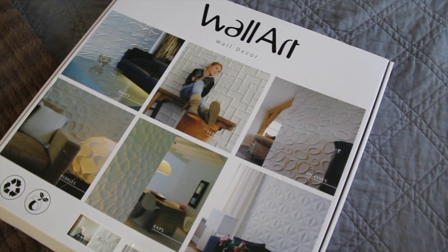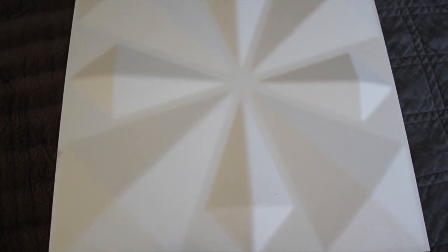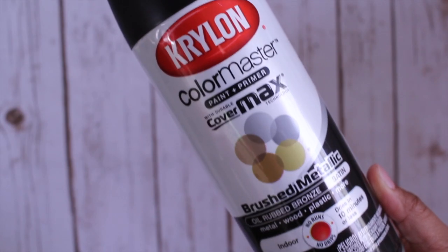Here are the wall panels. It comes in a box of 12 with each panel being 3 meters by 3 meters. I love the geometric and modern design of this one and it's made from recycled cardboard and is 100% natural.